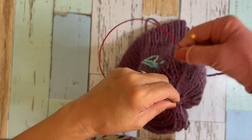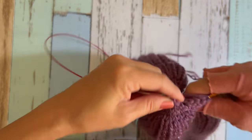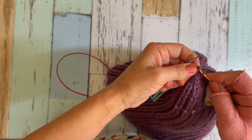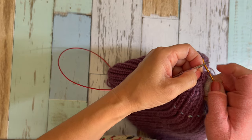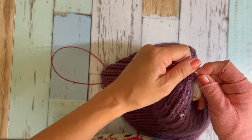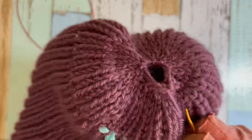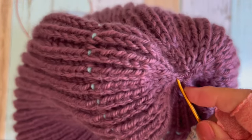If you want a longer crown, you can repeat three rows instead of two: row one decreasing (SSK), row two knit, row three knit. That gives a slightly longer crown. Just make sure to calculate the extra height from those additional row counts.